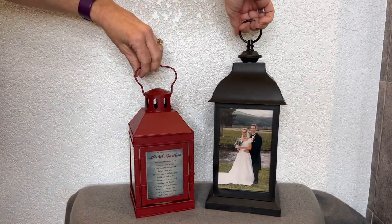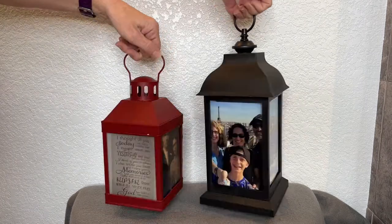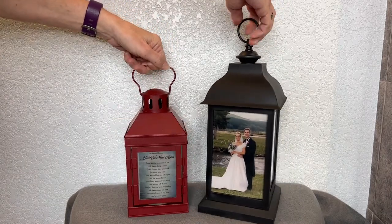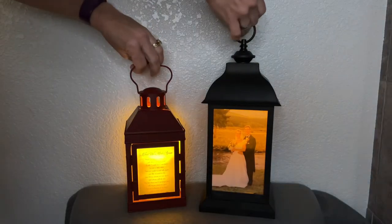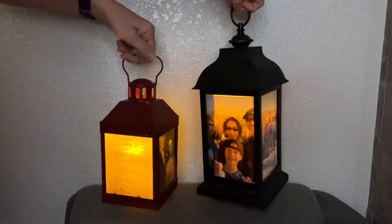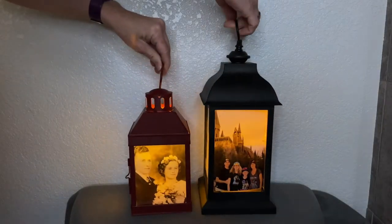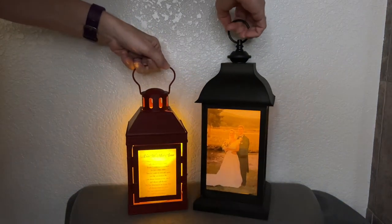Here's a quick look at them with the candles not yet turned on, showing what you'll see during the daytime. Now let's go ahead and turn the light on. Here's a look at them — we'll take another look when it's even darker, but you can see the beautiful glow that comes through the entire picture. I hope this inspires you to either celebrate or memorialize someone you love and create a beautiful memory for them.